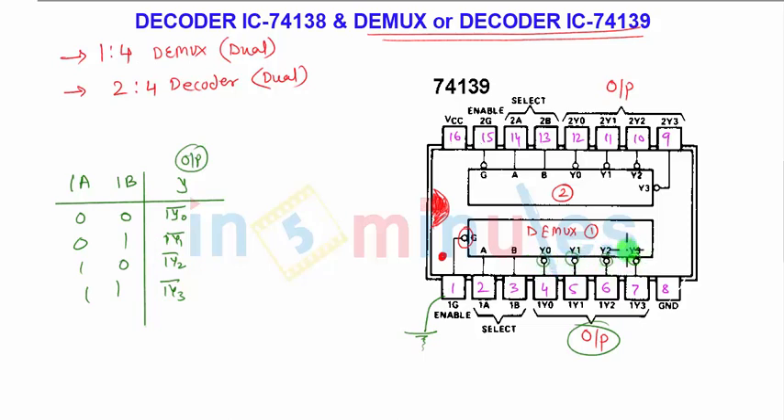Pin number 8 is again connected to ground to activate the IC. Pin number 16 is connected to VCC, which is plus 5 volt DC supply. A similar structure is there for the second decoder: pin number 14 and pin number 13 are the 2A and 2B select lines for decoder 2.